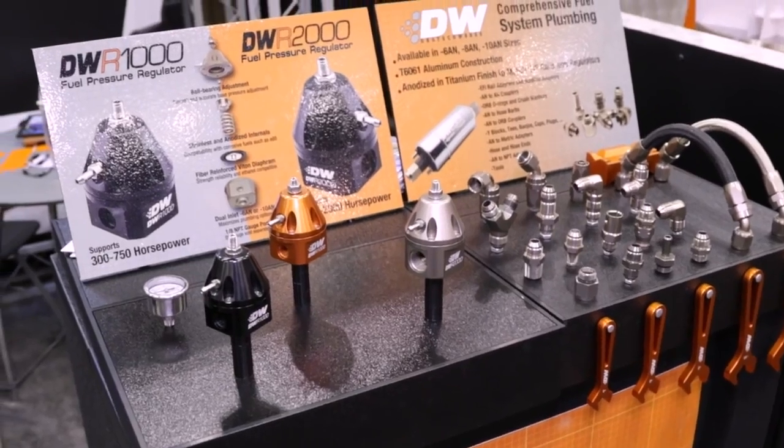So if I want to get one of these fuel pressure regulators, fittings, or any of the other products in your catalog, where do I go? You can go to any one of our dealers or distributors, or you can go straight to our website at www.deechworks.com. So this really is the one-stop shop for all your fueling needs — be sure to check them out.